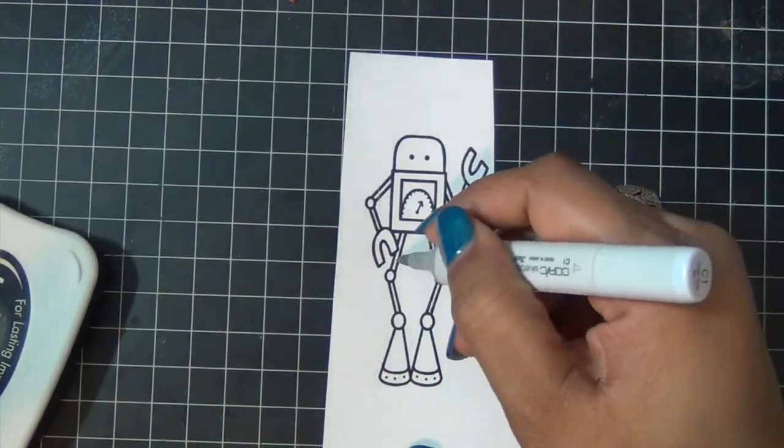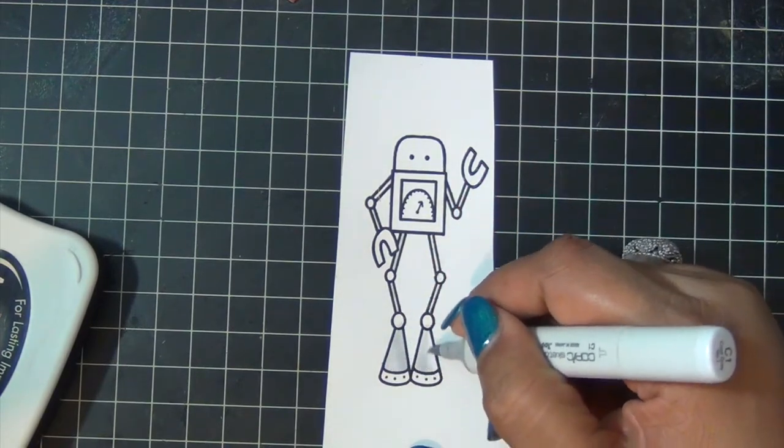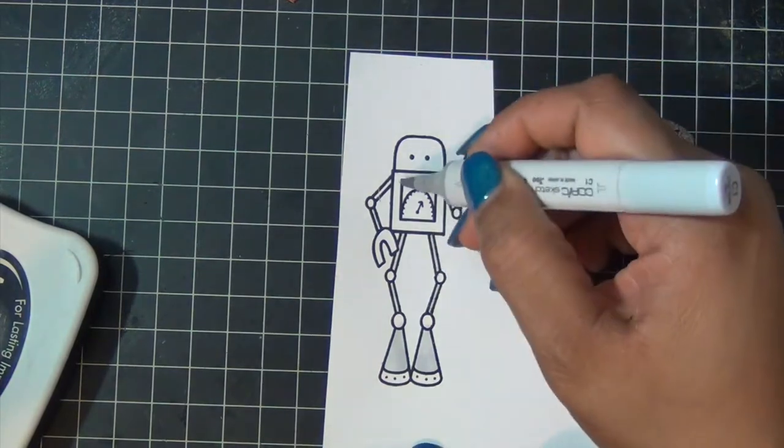And I'm going to color my robot using my Copic Markers.